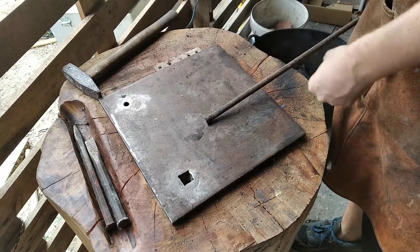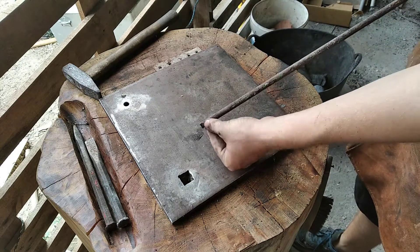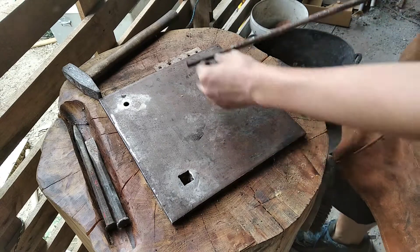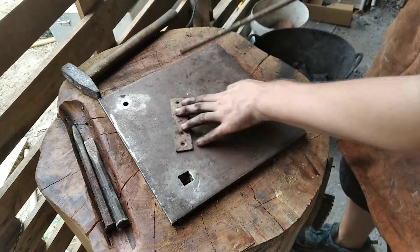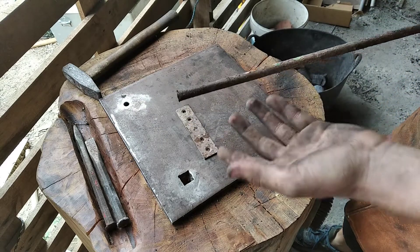Today we're going to be making a tanged arrowhead with this round stock that we're going to forge. First we're going to forge the tang on this side, then we're going to add a shoulder, which we're going to do by putting it over the pritchel hole, and then we'll forge the rest of it like you'd forge a leaf.